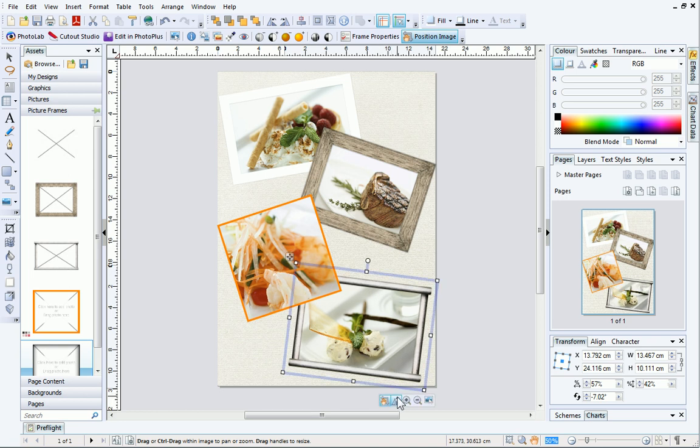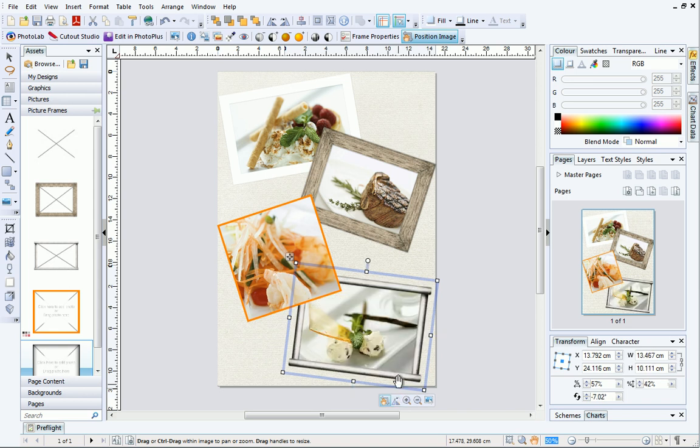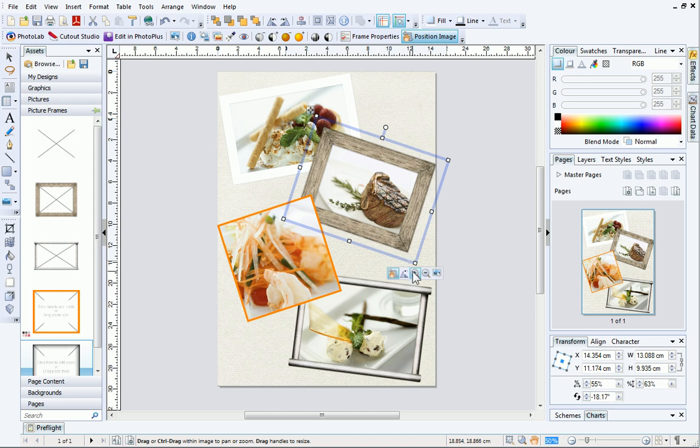You can also rotate pictures inside frames to make sure that they are the right way up. The Zoom buttons allow you to zoom in and out.